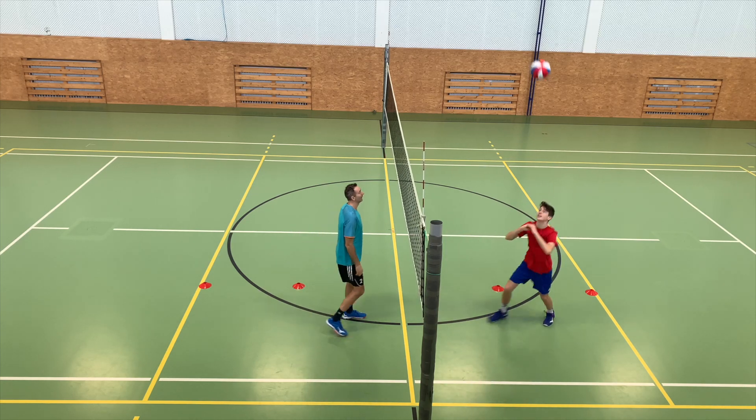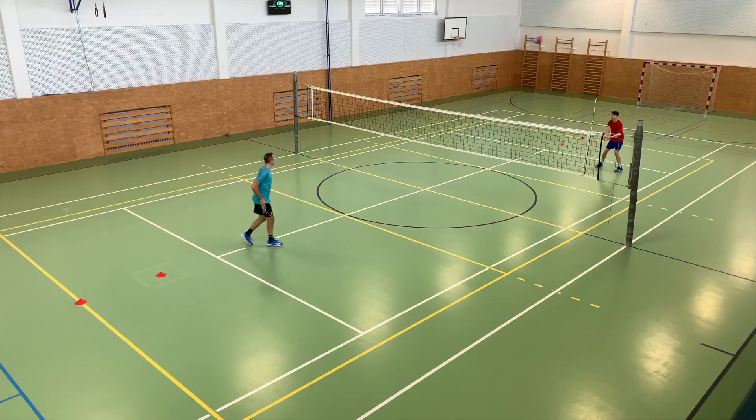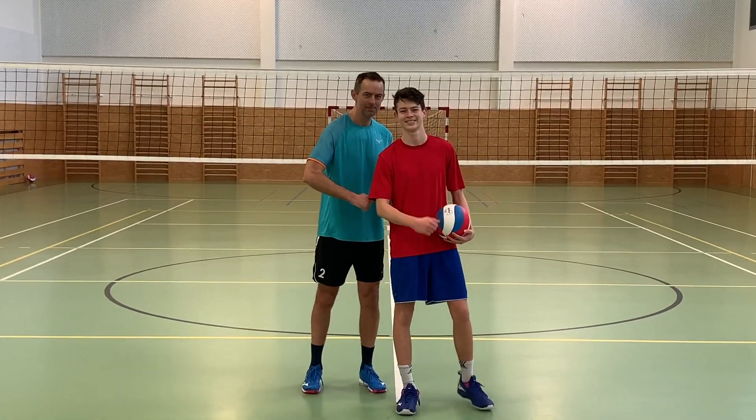Volleyball doesn't just have to be played in the classic six-on-six teams. Even two players can play several fun volleyball games. Three inspirational forms of one-on-one game I'll show you in this video. Whenever I have the opportunity, I like to compare my volleyball skills with other players or with my son. I like to play some of the non-traditional games that volleyball has to offer and that I have learned about in my volleyball career.